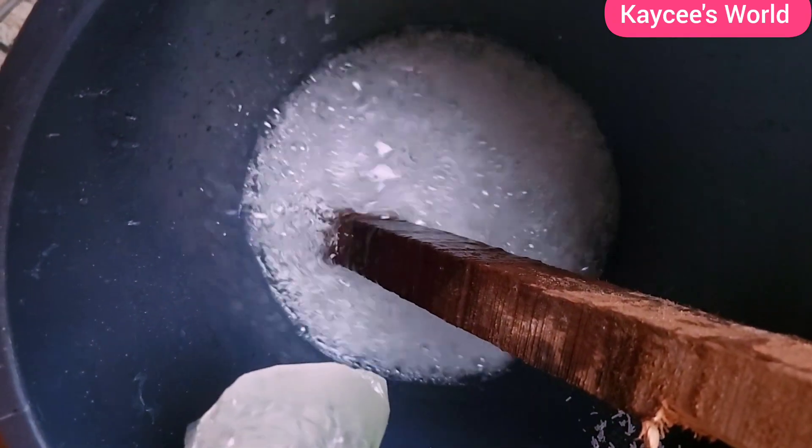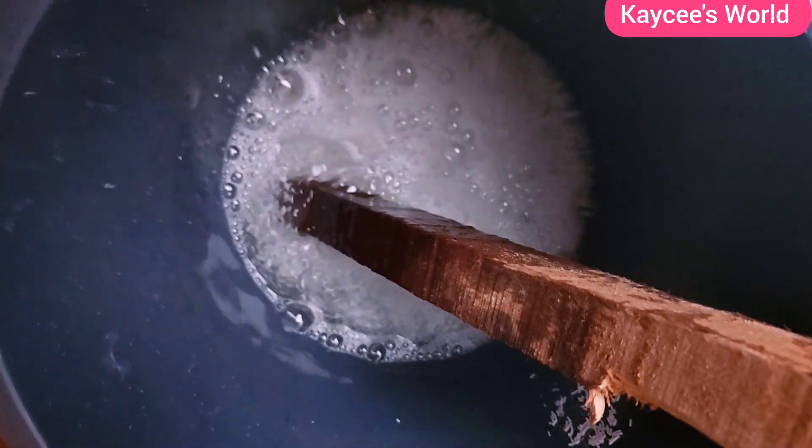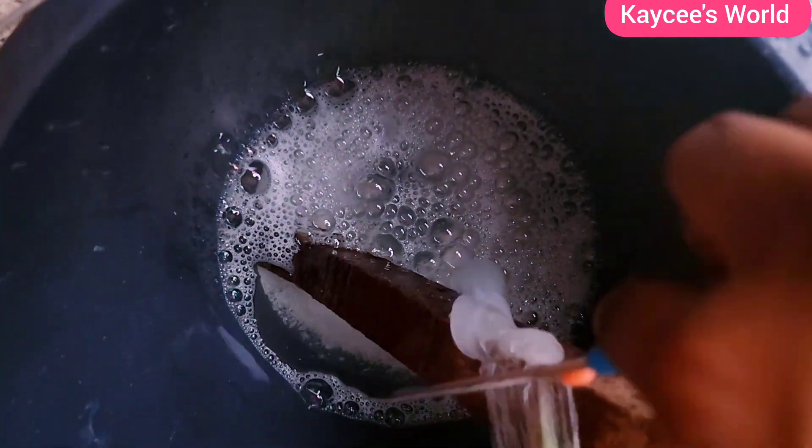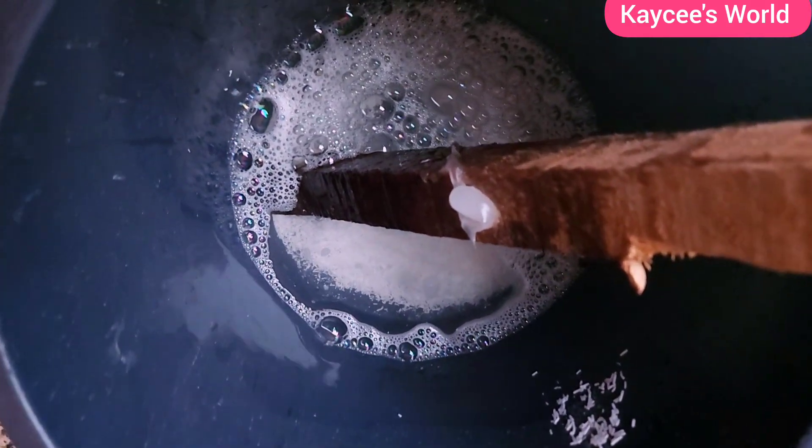After that, you'll be mixing in a jelly-like chemical called tessapone. Mix it into the water where the SLS is — mix both of them very well and make sure you stir, because if you don't stir, your soap will not come out well. As you can see in the video, I'm trying to get every single bit of tessapone out of the bag, then mixing it very well with the SLS before adding it to the base.